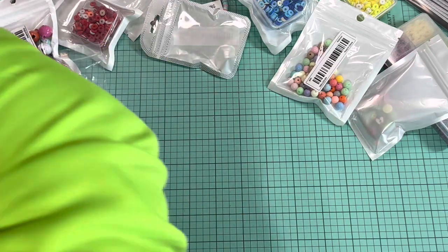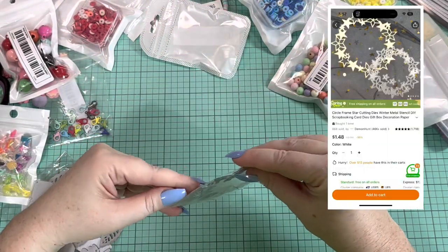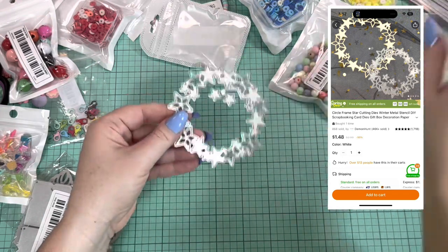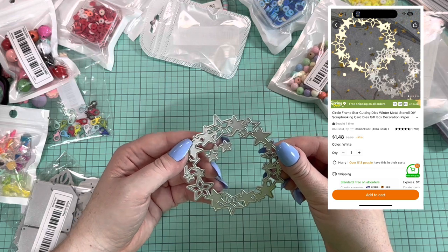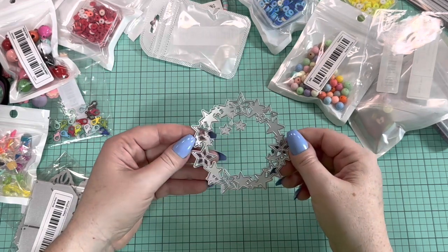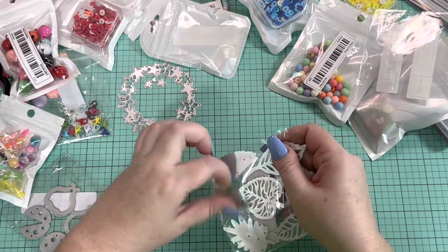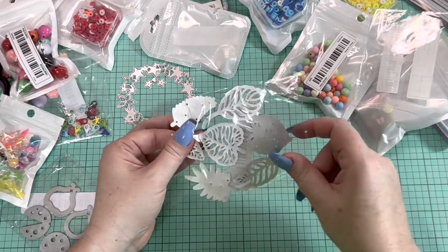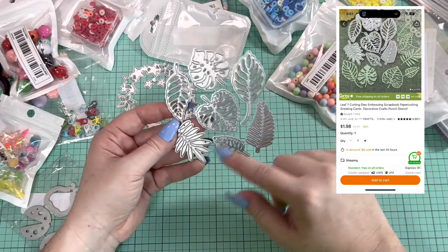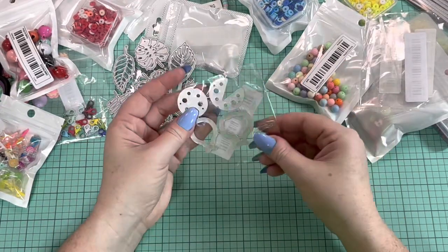I got a couple of die cuts. There's a star one — like a star circle or wreath — which would be cute for cards. I think one piece can be detached for just random stars. I got some leaves — ferns and monstera — which will be cute for spring and summer paper crafts. They feel good; they are going to be thin but they're cute. I also got some ladybugs — very simple, but I feel like these are going to be super cute. You have one with its wings open and one with them closed.